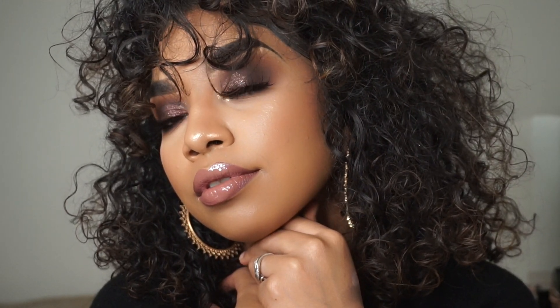Hey guys, so today we will be creating this beautiful look. I wanted to do some more fall looks using some browns and some new things that I just recently got, like the Pat McGrath bronze seduction palette, and I thought you guys would love it. So let's keep watching and let's get started.